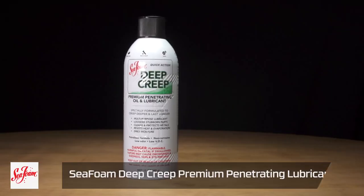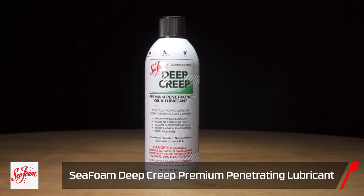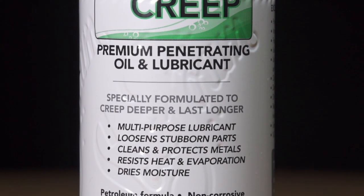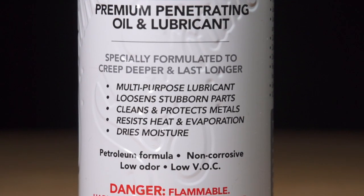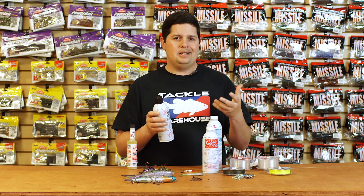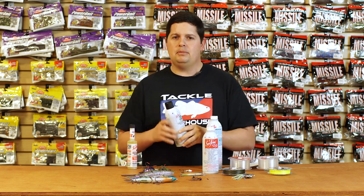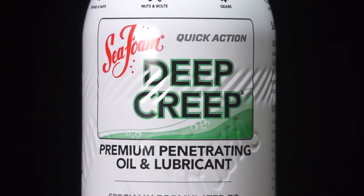We also got Sea Foam Deep Creep - a penetrant. If you've got rusty bolts, spray this on there and bust them off. One of our buyers was working on an old trailer and couldn't get the bolts off - sprayed this on, let it sit for a while, and they came right off. You can also use it to keep gears lubed, chains, hinges - even use it as a gun oil. It seeps into everything, doesn't evaporate like some other lubricants do over time, and it resists heat. Just a great lubricant.